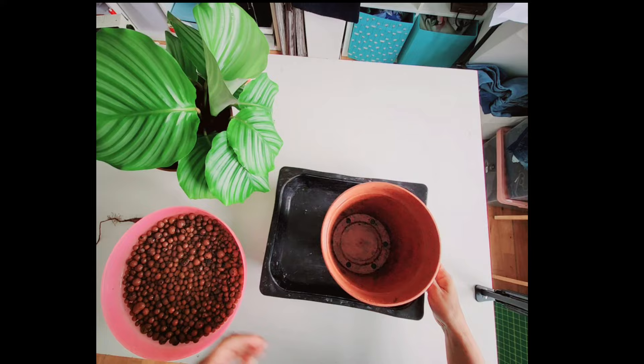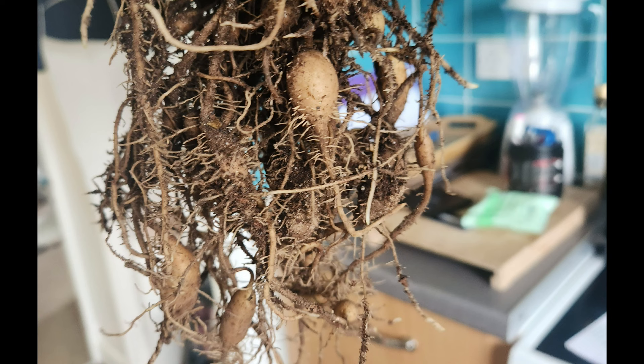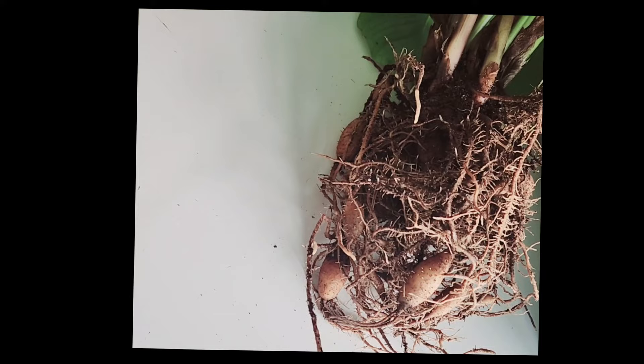I showed you my calathea and then thought, it's my day off, why don't I just repot her and video the repot? She needed watering anyway, so that was a good excuse. Here you can see the roots — sadly one of the roots came off.